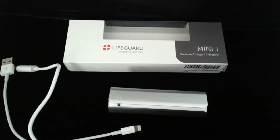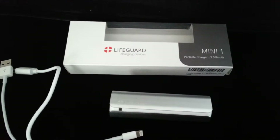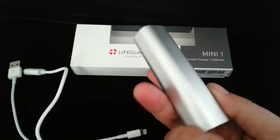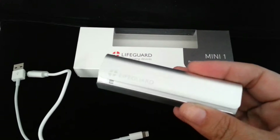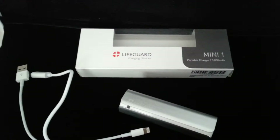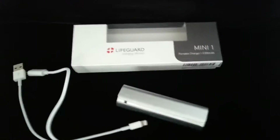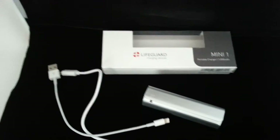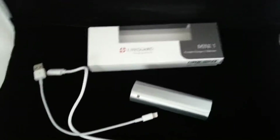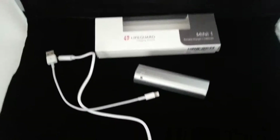Hey guys, this is Kelly Jules back on the blog today with a fun tech device. So this is a Plus Lifeguard charging device. If you don't know what a charging device is, this little guy here is a charger in its own. So your cell phone, your tablets, whatever the case may be, your iPod, your music — you're not going to go without battery on those long trips or events, family vacations. Like I said, the Plus Lifeguard.